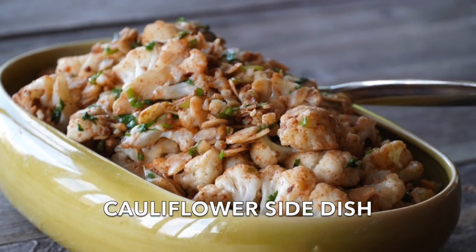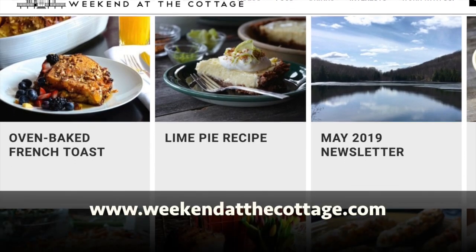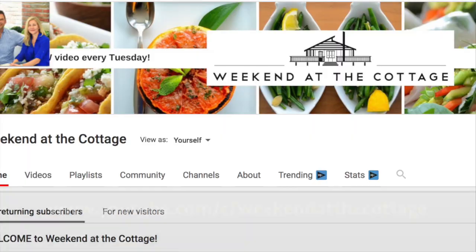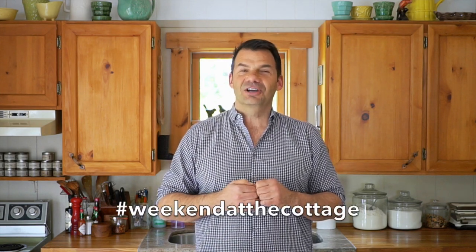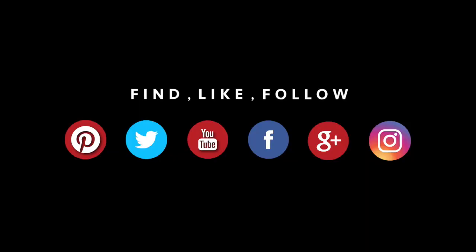I'm going to share a really great idea for a cauliflower side dish, but first, an invitation! Head to weekendatthecottage.com, subscribe to our website, look for us on our dedicated YouTube channel, and subscribe to it as well. Post pictures of all the delicious food you make using hashtag Weekend at the Cottage on your favorite socials, like Pinterest, Instagram, Facebook, and Twitter.